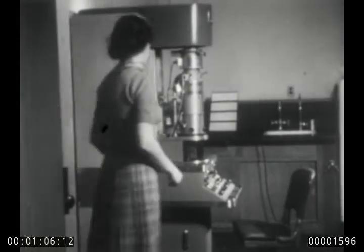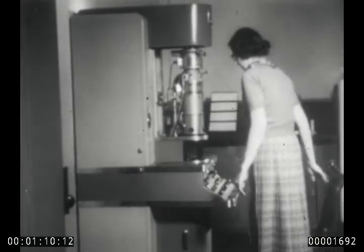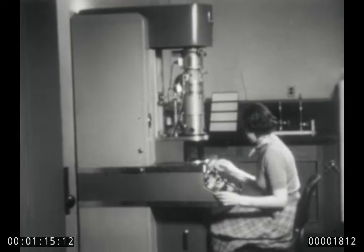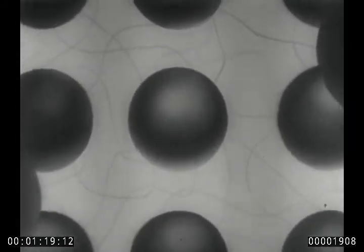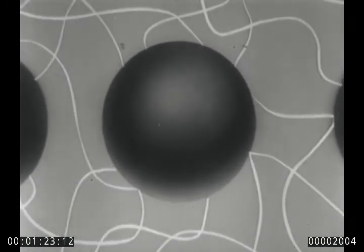I'd like to show you why. This is an electron microscope, an important tool of the research chemist. With the help of its tremendous magnifying power, it was possible to determine that ordinary floor waxes look like this. The round balls are globules of wax, surrounding them is a spidery network of other materials used in making floor wax.